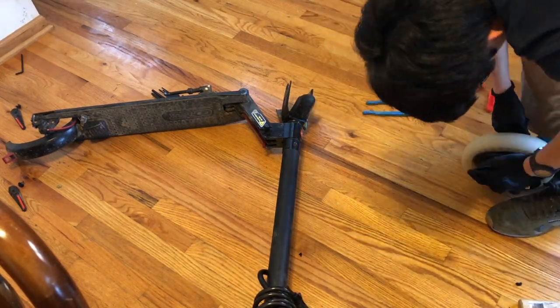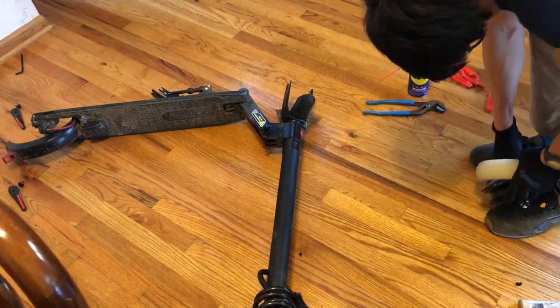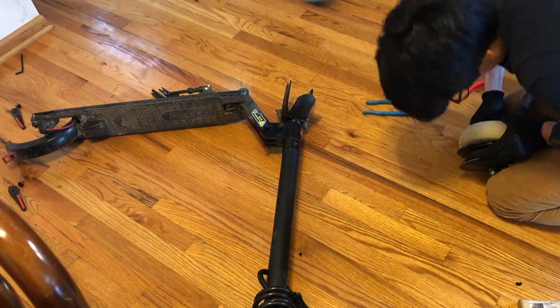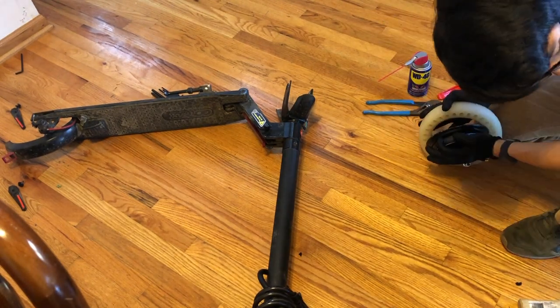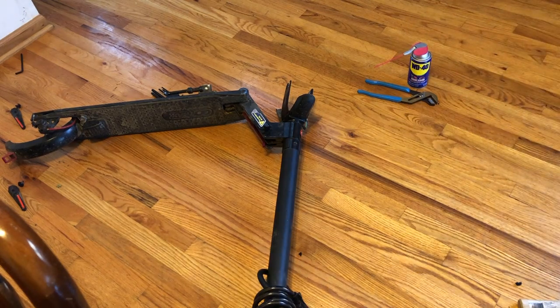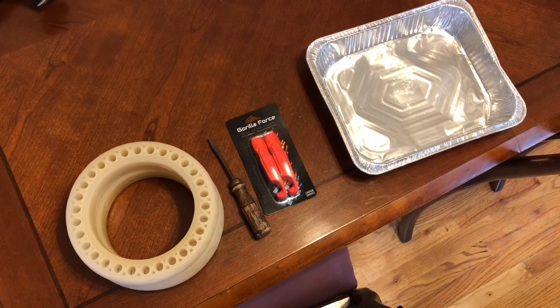If you're already thinking this looks like a lot of work and you're not sure it's worth it — get the right tools and it'll totally be worth it. The scooter will be so much faster, so much easier to ride, and you never have to pump your tires. With that, let's get to it.